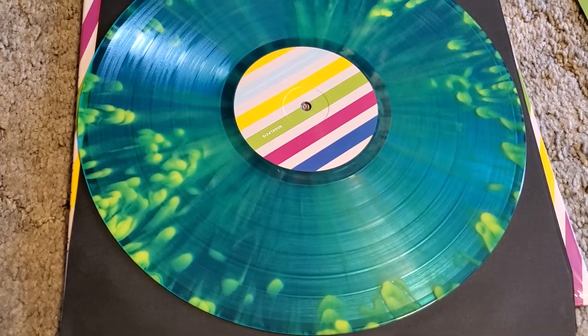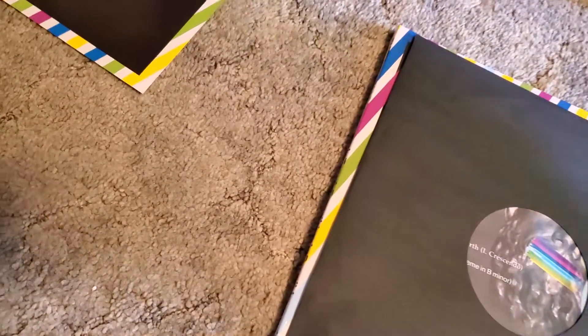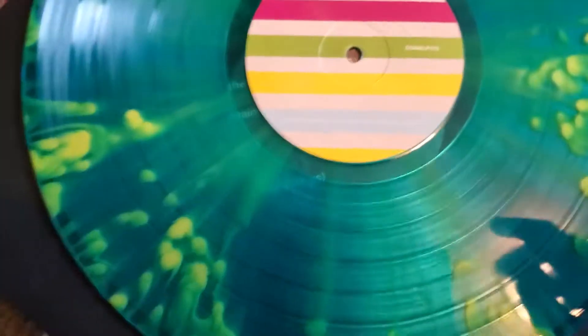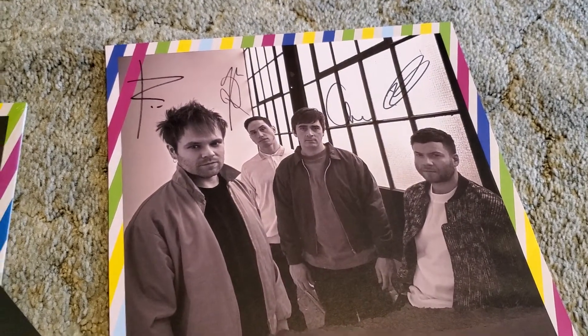I hope you guys got a copy if you did want one. Just so you can see the other side — there's not much to it. Oh, it's upside down. That's what it says there. So not much to it, but I hope you guys get to enjoy it. If you haven't given it a listen, definitely do that. Otherwise, have a great weekend!